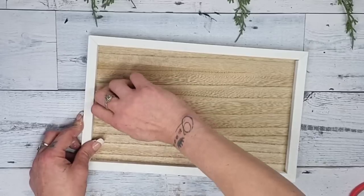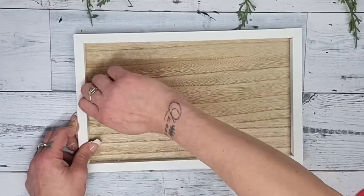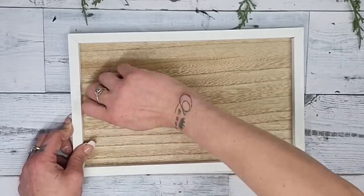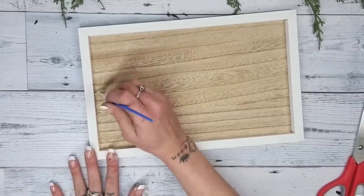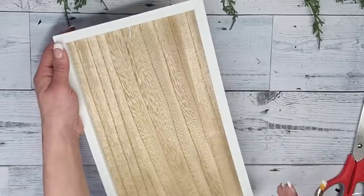Then all you have to do is twist the eye hook in — the frame is very soft so it's really easy to twist it into place. Because the eye hook was gold, I also painted it white with the white Rust-Oleum chalk paint.